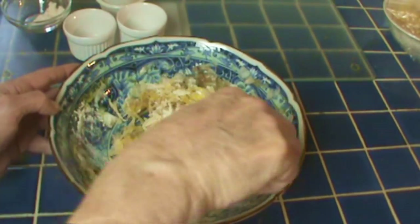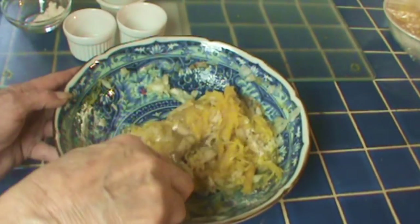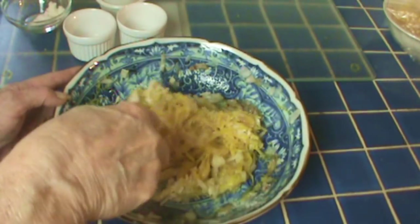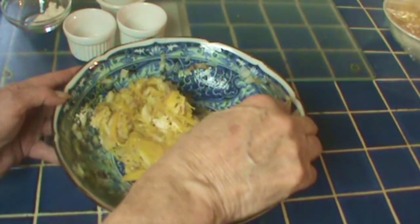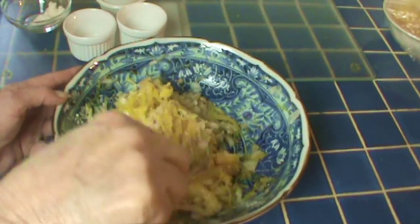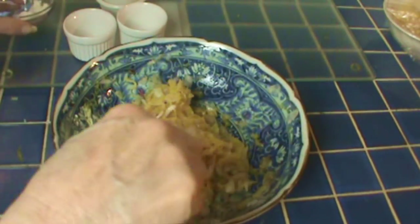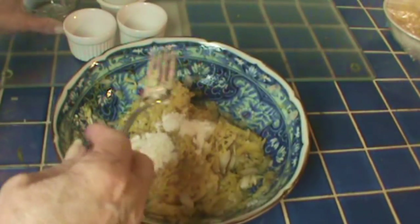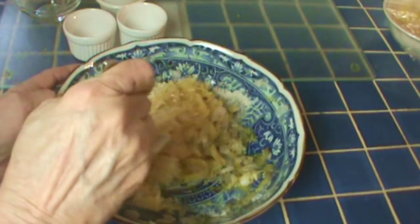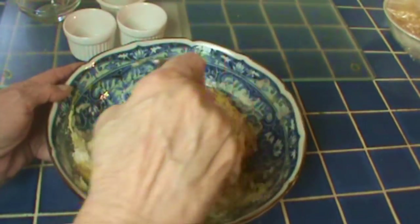I'm going to add the flour a little bit at a time — I measured out three tablespoons but I may not use it all. I want to make this a consistency where it will stay together pretty well in the pan. Without gluten it's probably going to be hard to keep it totally together, but the coconut flour will help some. I think about three tablespoons is enough.